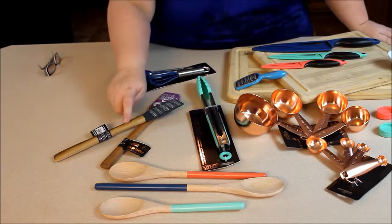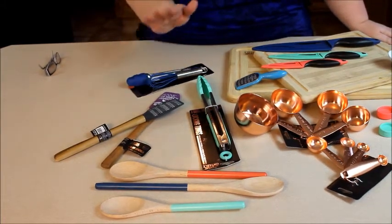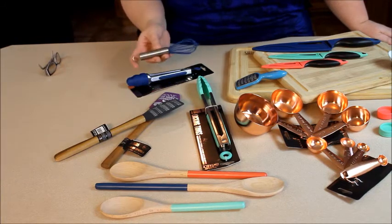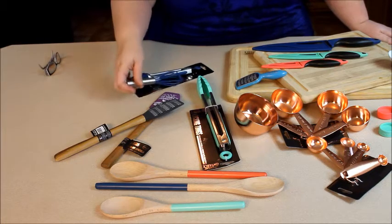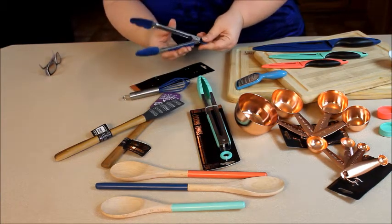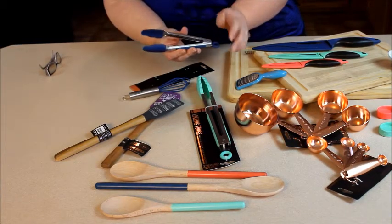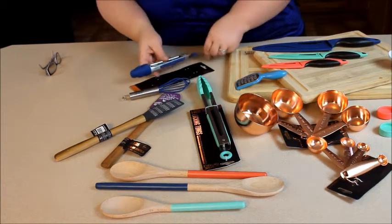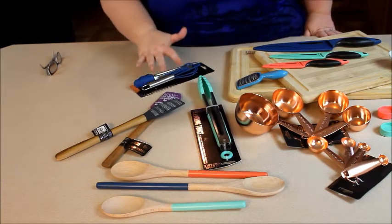Not only do they have all these beautiful colors, but they also have adorable mini products. Like this set here — it's a mini whisk and mini tongs. I like the fact that the tongs, you can keep them closed or just push down and open them up. I've already been using these tongs for grilling and I love them. Pull it up and it locks. These are also stainless steel with food-grade silicone on them.